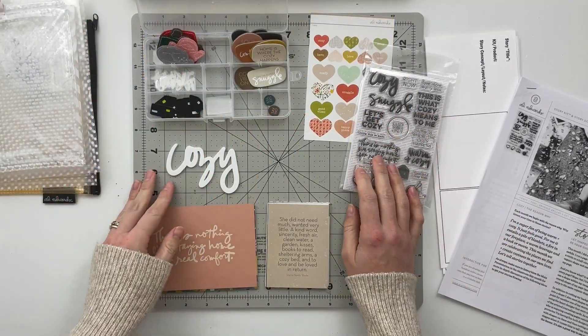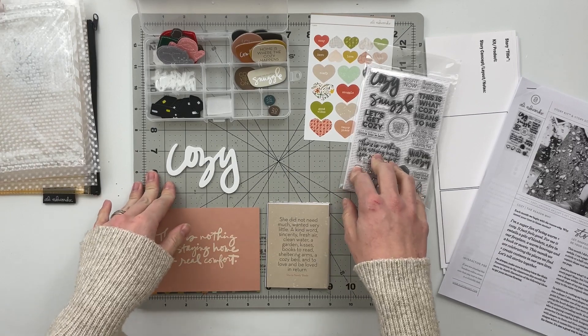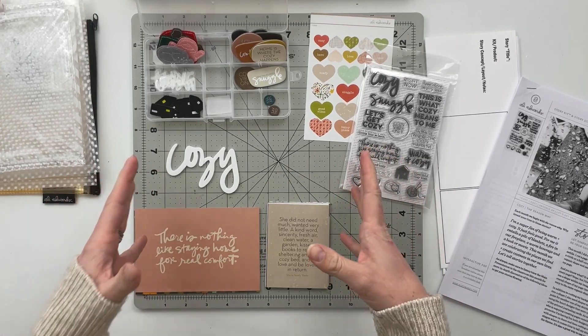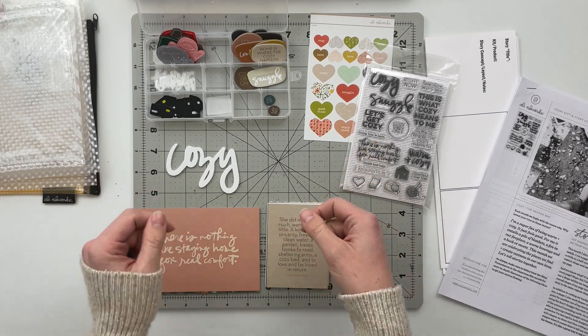Hello friends, welcome back to my crafty space. My name is Crystal, and in today's video I am going to be putting together a project planning process for you guys using the Cozy Story Kit from Allie Edwards.